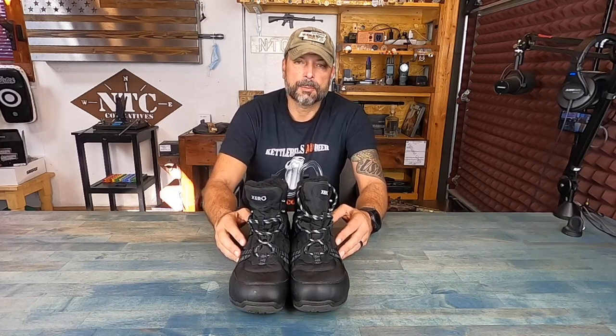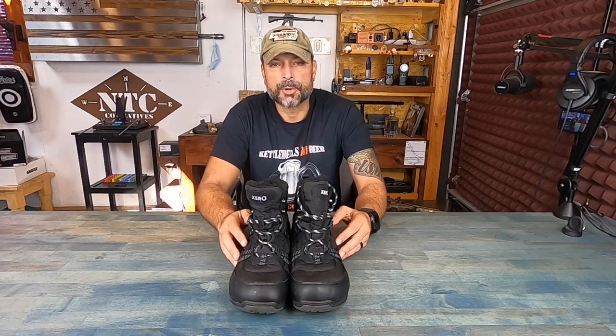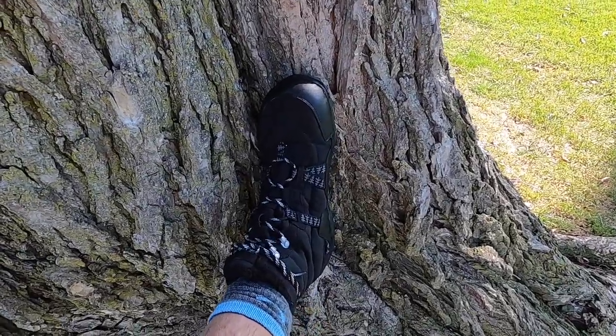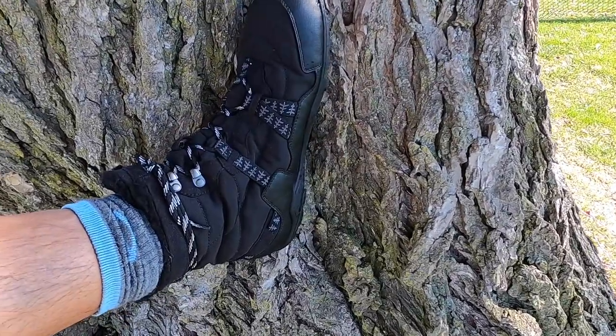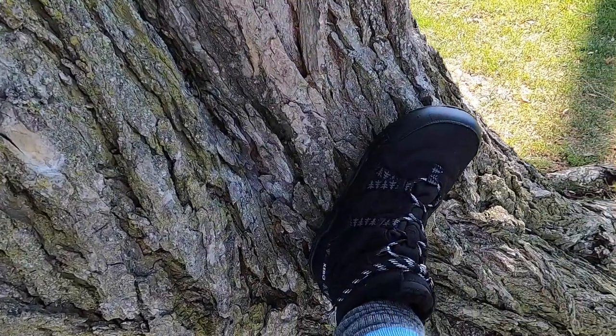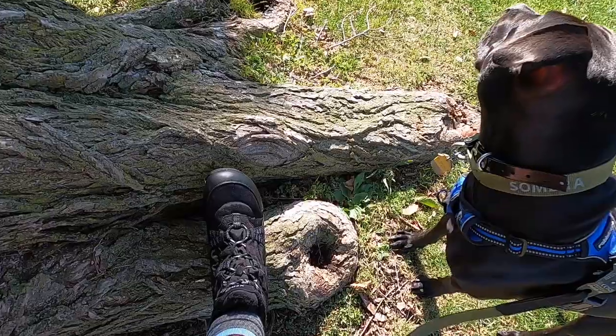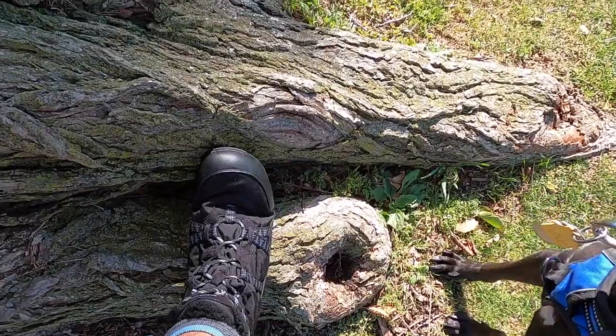The issue arose when it was time to get out there on the trail during those cold, wet, wintry mornings, and the minimalist shoes I was using for my normal trail shoes — the Prios, the Daylight Hikers, and the Teraflex — they were all great for three seasons, but when it came time to that fourth season, they just didn't cut it.